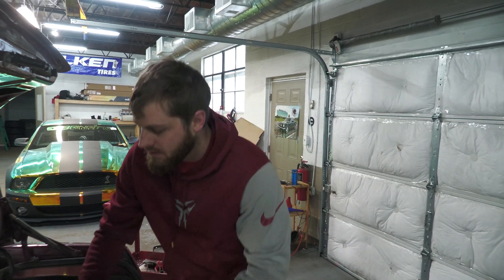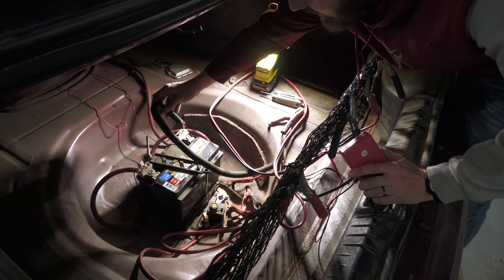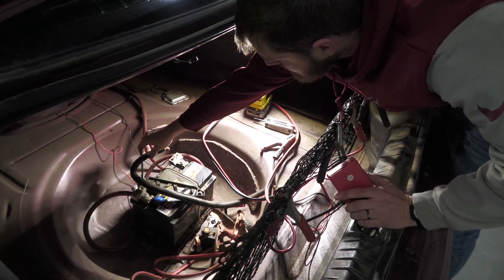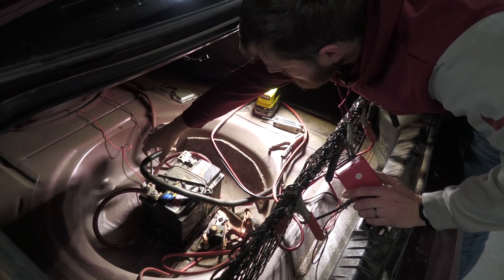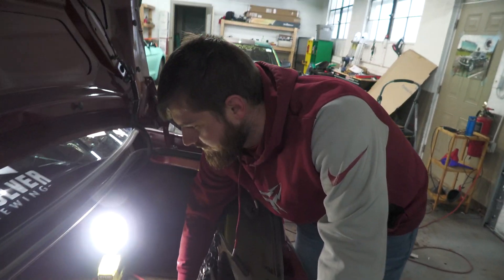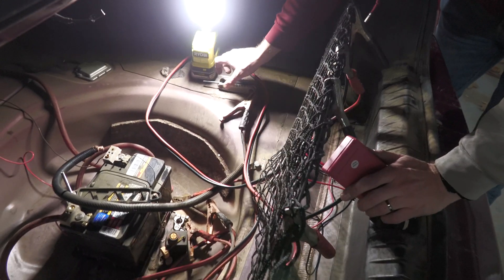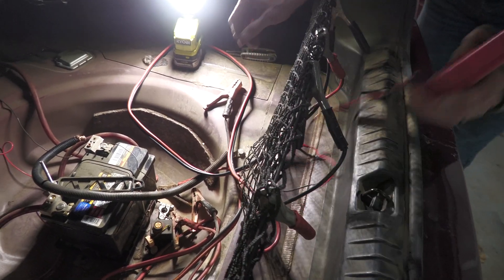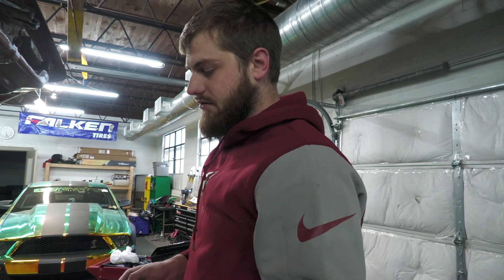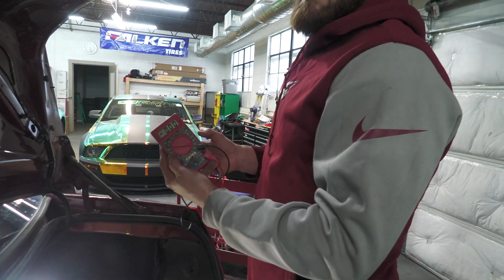So what we're going to do today is show you guys how to do a parasitic draw test to see what's straining your battery and how to do it. We have the battery here in the trunk. The first step is to disconnect the ground wire. That's not how you should wire it up, but it goes into here — it's grounded right there on the frame. As you can see, there are a couple sets of jumper cables in here, so that's why we're having issues.